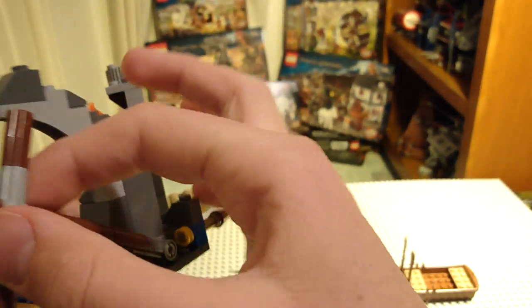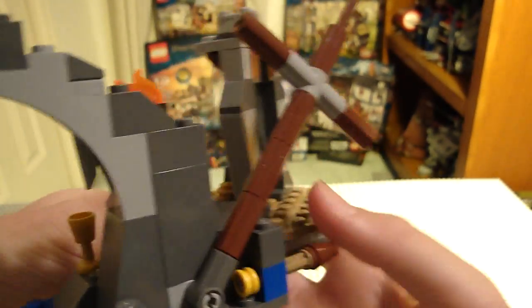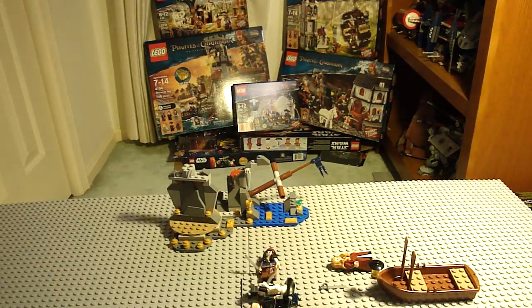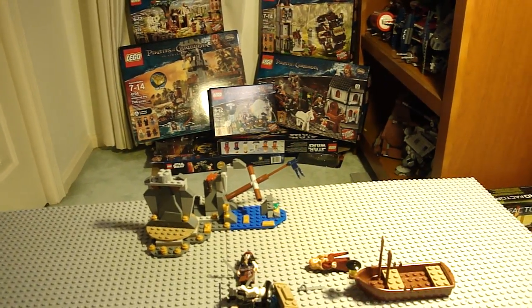There's also a rather strange play feature where you knock the sail over. I'm not sure what that has to do with the movie, but it's there. And that's pretty much it for the set.